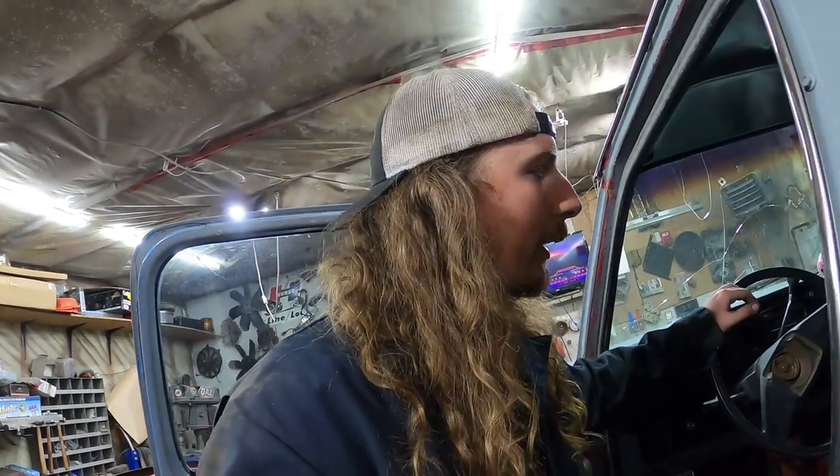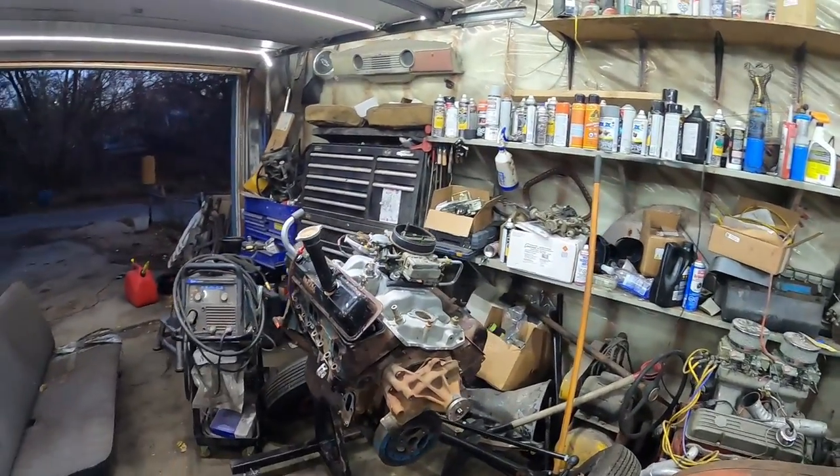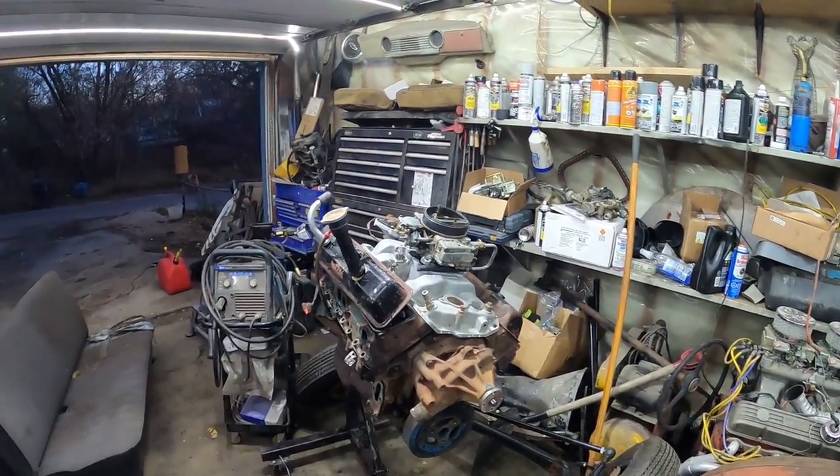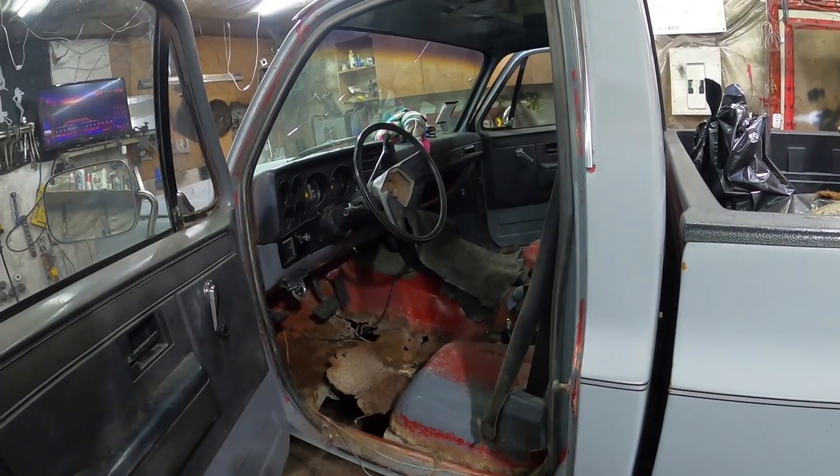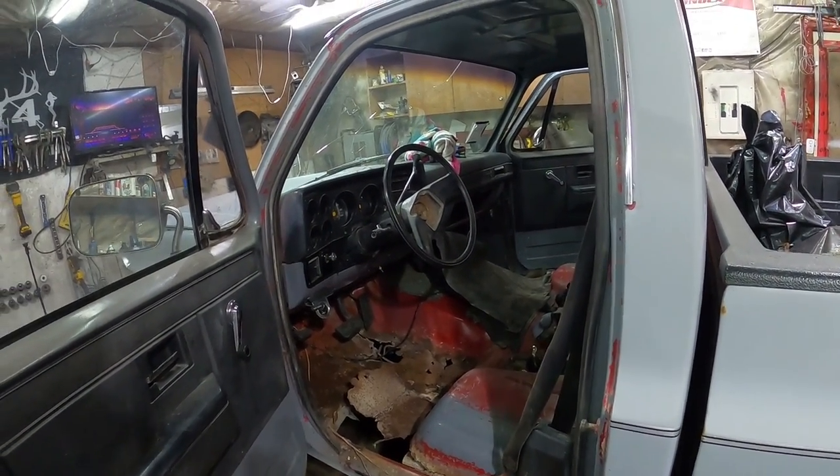And then I'll get on the other side - it was a little rusty but not as bad. So I might just put a couple little patches in. But I want to get this done ASAP, and we're waiting on parts for this, hopefully that'll be here in a couple of days. But in the meantime we got the ugly job of welding in floors. So watch me struggle.